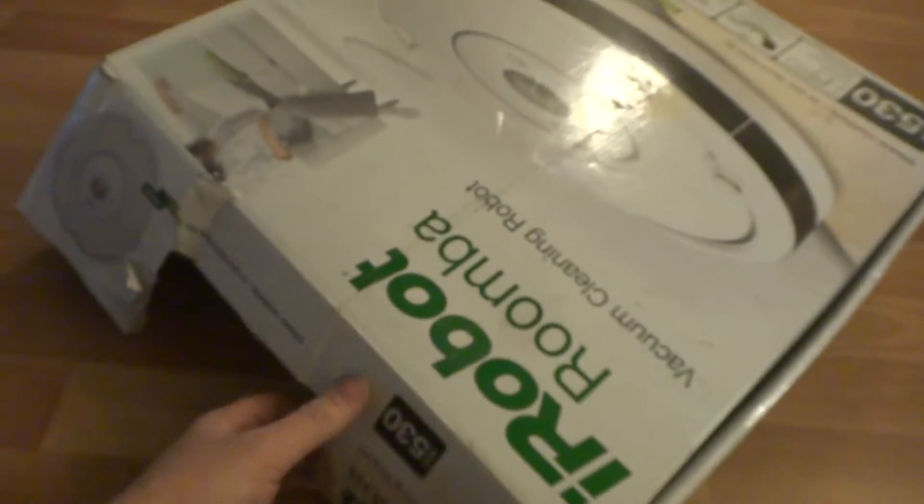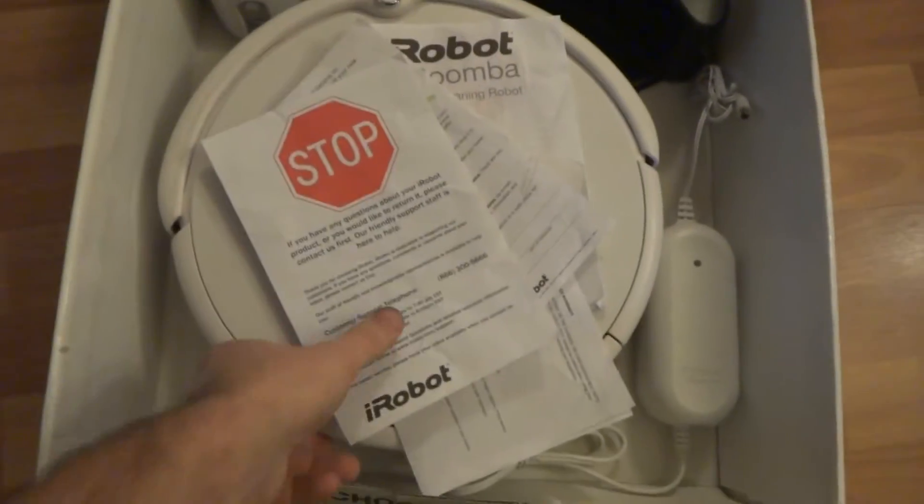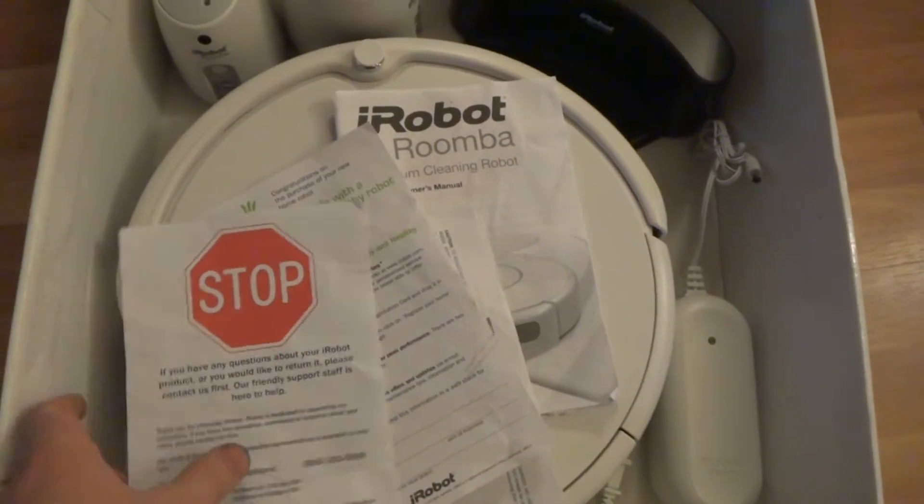The original box is not in the best shape but it's okay. Inside we have some paperwork and the owner's manual.